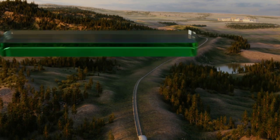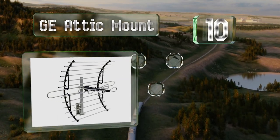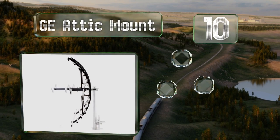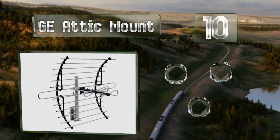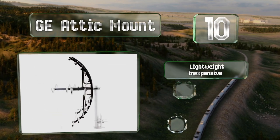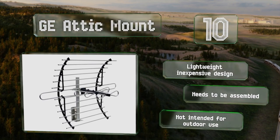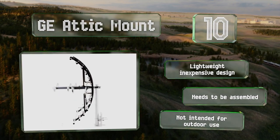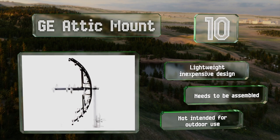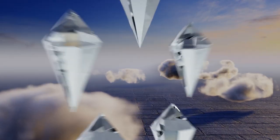Starting off our list at number 10, the GE Attic Mount is, as the name states, designed for installation in the crawl space above your home. It's powerful enough to bring full HD shows to your living room even without a powered amplifier, and it'll be ready when broadcasters introduce 4K channels in the future. It's a lightweight, inexpensive design, however it does need to be assembled and it's not intended for outdoor use.